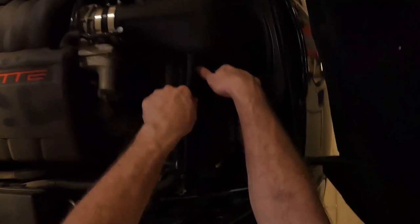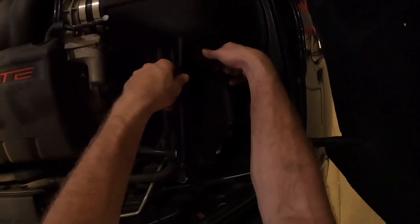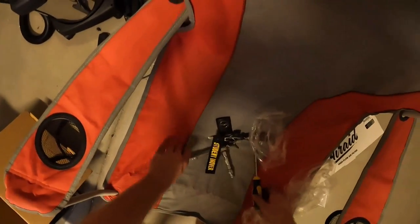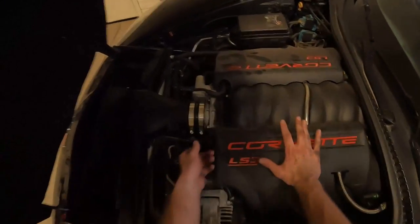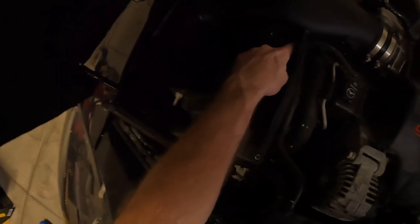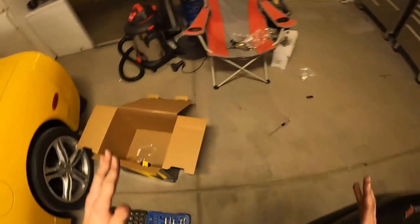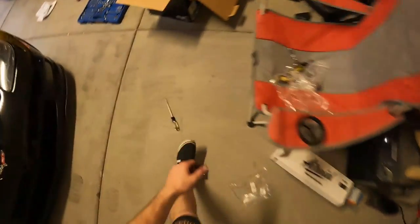I'm somewhat aggravated with how long that took and with some of the silly things like these grommets. The install gets a four out of ten — there are just so many unnecessary small steps. Making me use allen keys for these screws automatically costs two points. I cannot stand allen keys. I don't like this grommet system for the intake either.